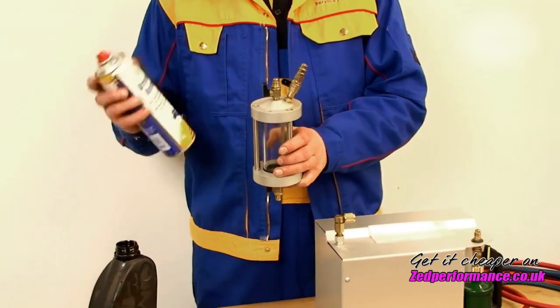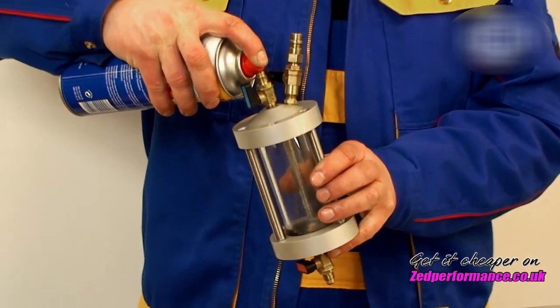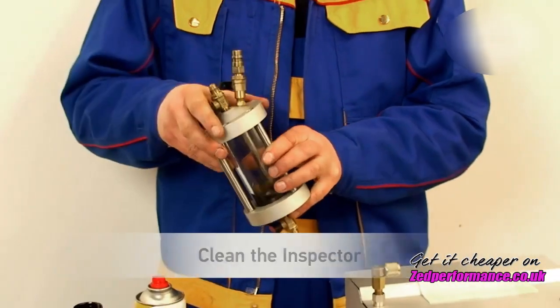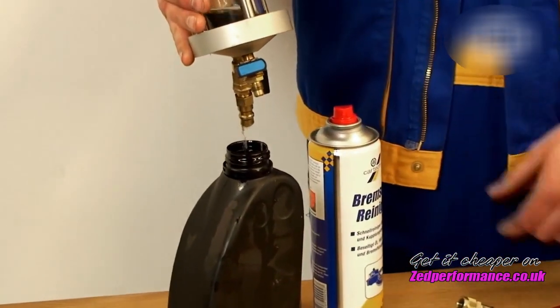Unscrew both hose pipes. Add, for example, standard brake cleaner into the inspector via the input valve and rinse by shaking. Remember to dispose of the fluid correctly after cleaning.